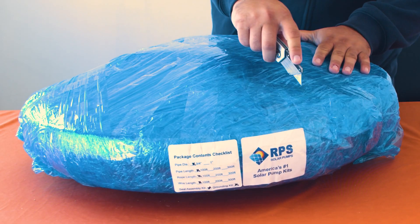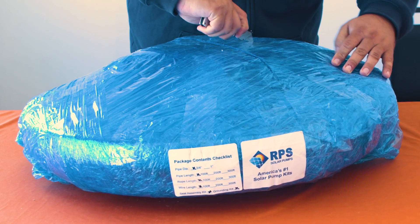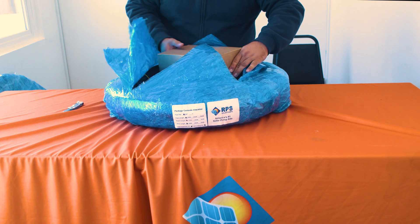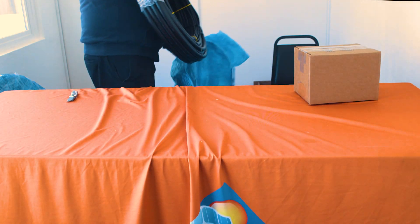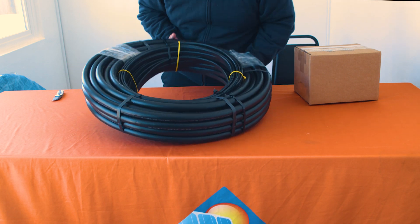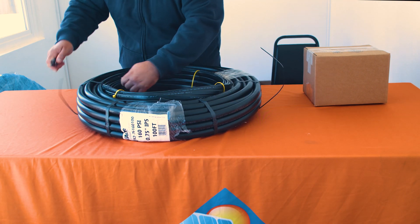To start opening your turnkey kit, gently cut an X pattern across the top of the plastic. When this is finished, go ahead and remove the accessories box from the center. Then finish unwrapping the pipe and wire from the rest of the plastic wrap. With a knife, remove the plastic wrapping and the plastic fastenings that are holding your pump wire and your polypipe together.